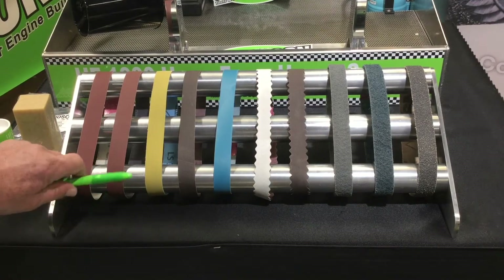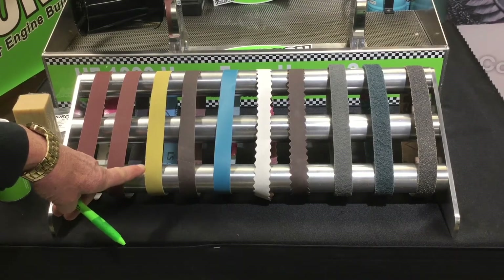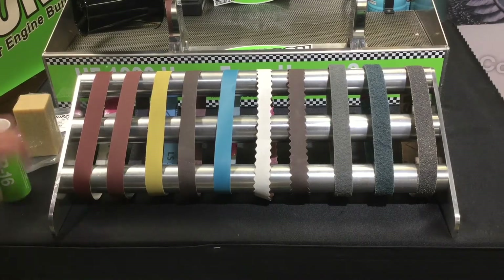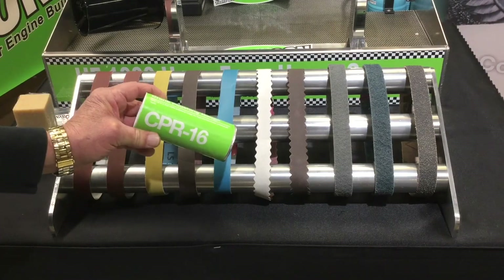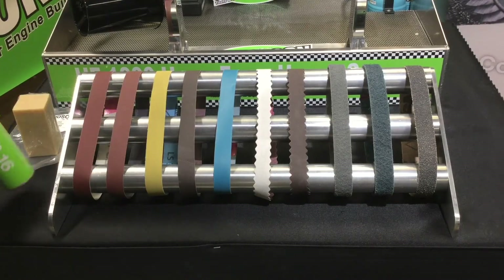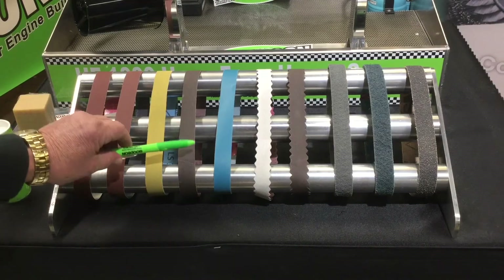The next one over is our fine finish belt — this has the gold aluminum oxide, very flexible and very aggressive as well. We want to make sure that you have the CPR 16 in the equation when you're using these yellow belts with the blue backing on them.